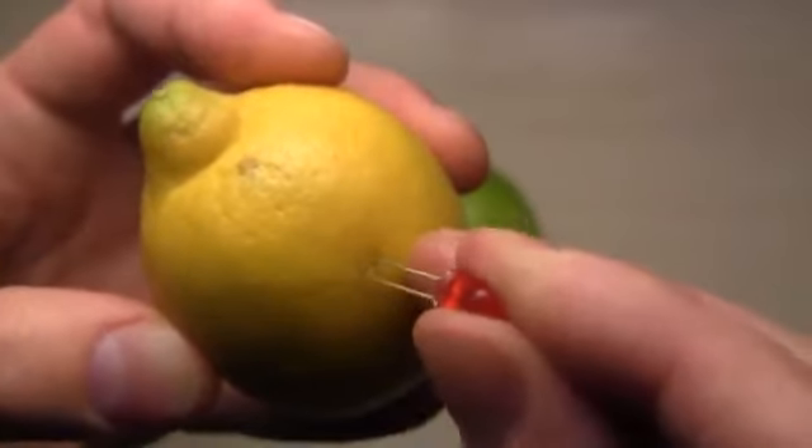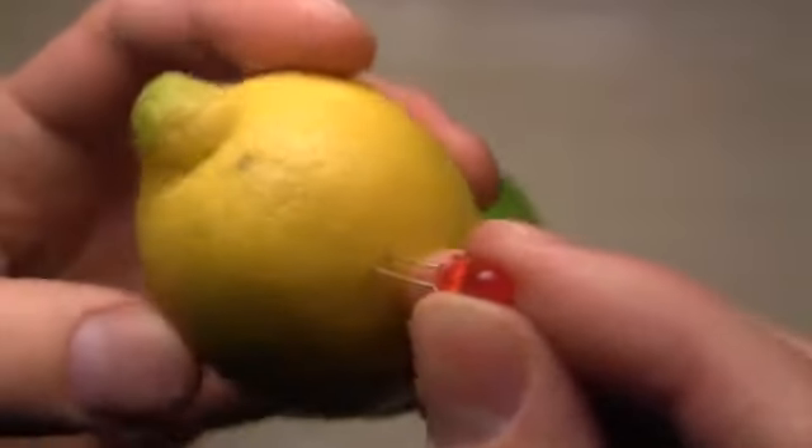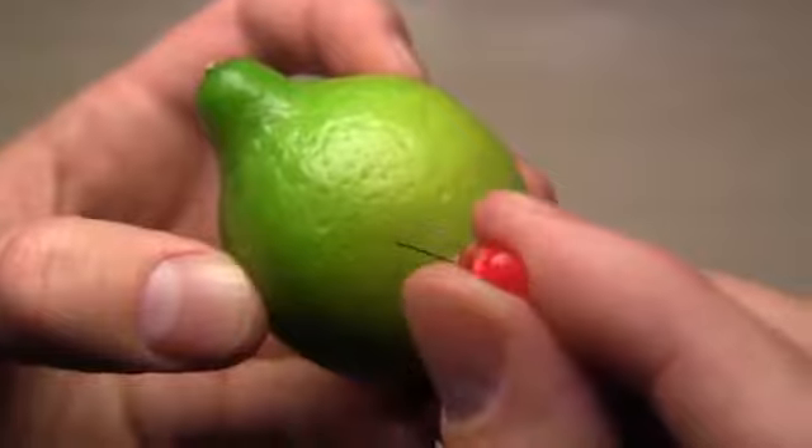But not all lemons will work. My research shows that yellow lemons do not provide enough power to light a single LED, while a small green lemon is capable of powering up to three LEDs.